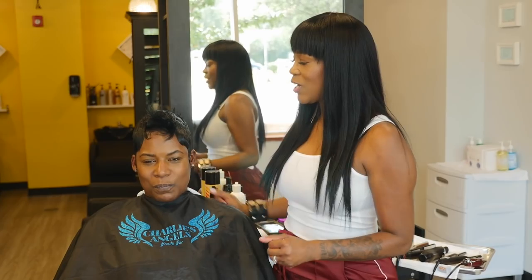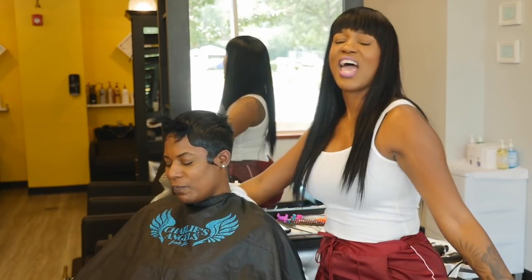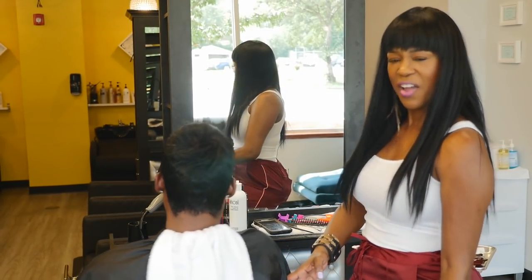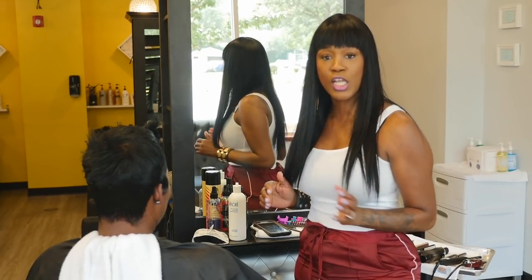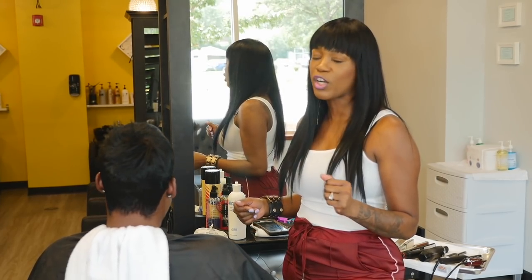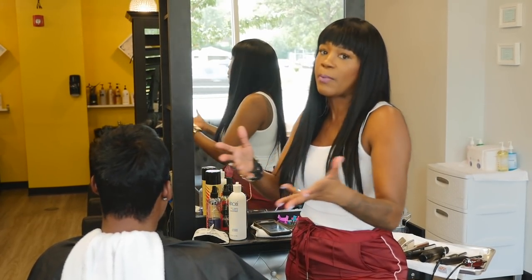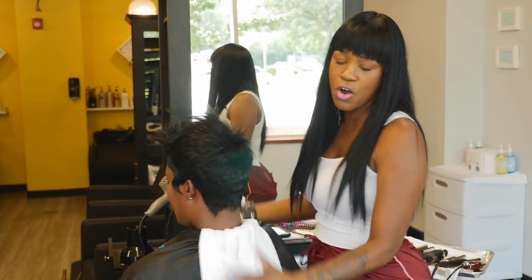Beautiful people, we're back with the beautiful Cara and this mold is everything. When I say everything, I mean everything — I almost don't even want to touch it. I think curls might ruin it. But Cara likes her hair curled, so we're going to curl it. You guys get the picture — you see what I see. Without it even being curled, she could go home like this.